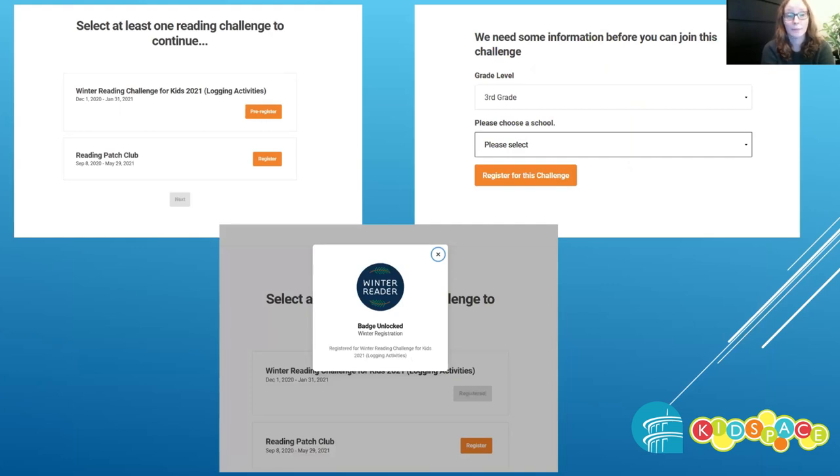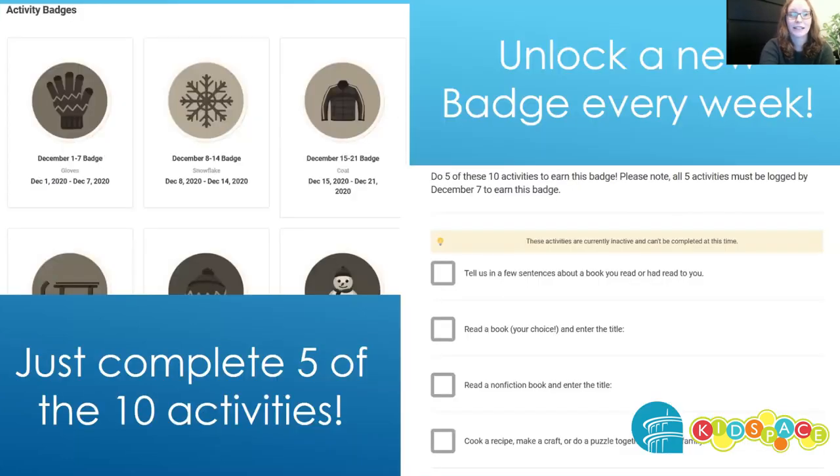Continue following the prompts, register for winter reading, enter in your grade, your school, and you've unlocked the winter reader badge. This means your account is all set up.